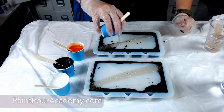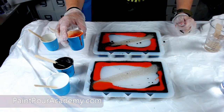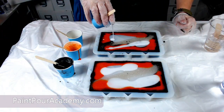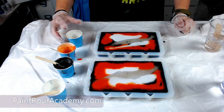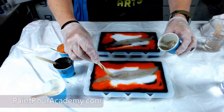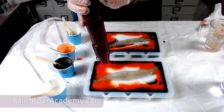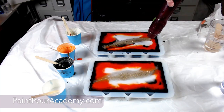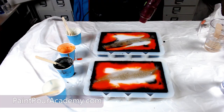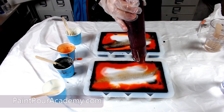After that, I start adding the sparkly crushed glass and then the orange and then the white. Once my colors have been added to the mold, it is time to add some heat. The heat helps to minimize the air bubbles and it helps to blend the colors to create some really cool effects.